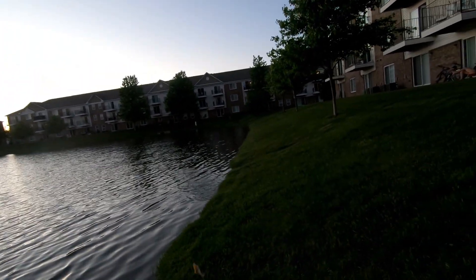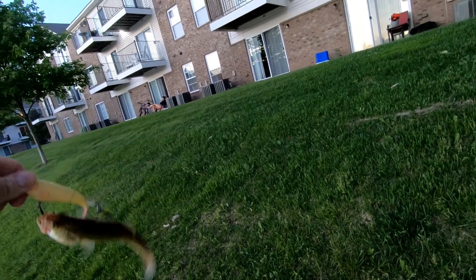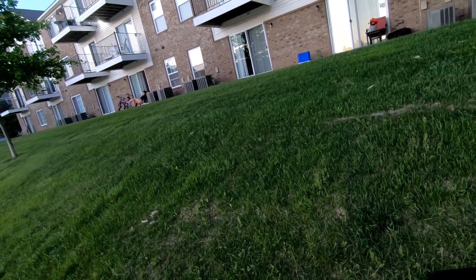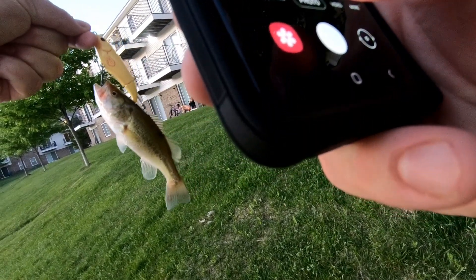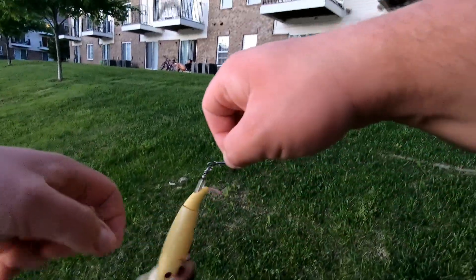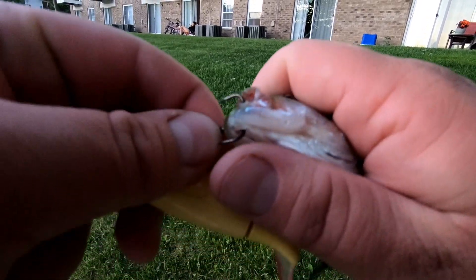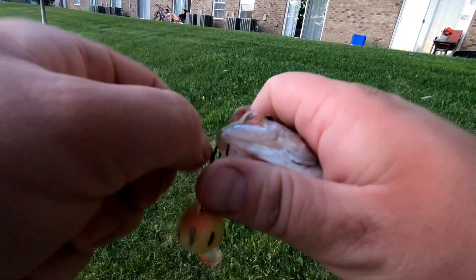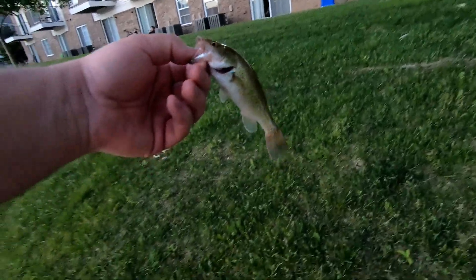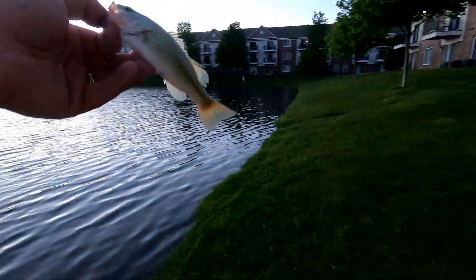Oh, this is a teeny one. What the heck? What was this fish thinking? He got this treble hook all the way in his mouth — all three barbs are hooked. I'll pop out this one, and this one. Let's compare this — that is what took my lure. It weighs about as much as my lure. What the heck? It's fish number four, so whatever.